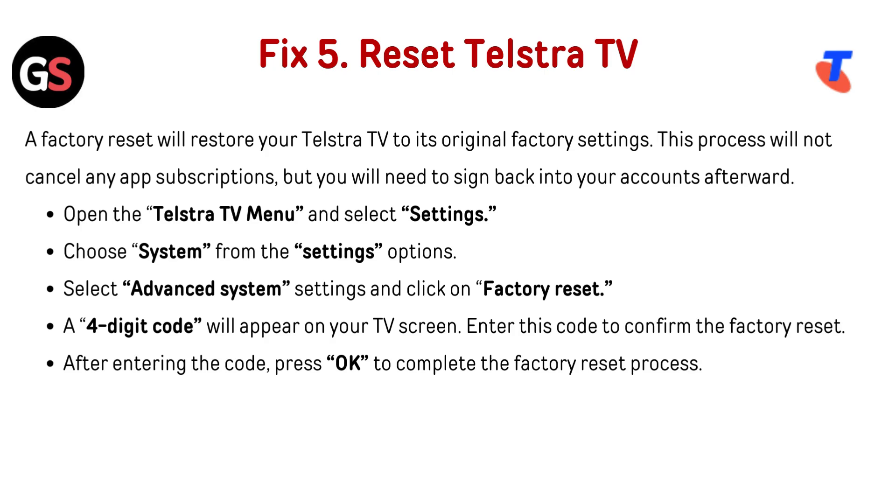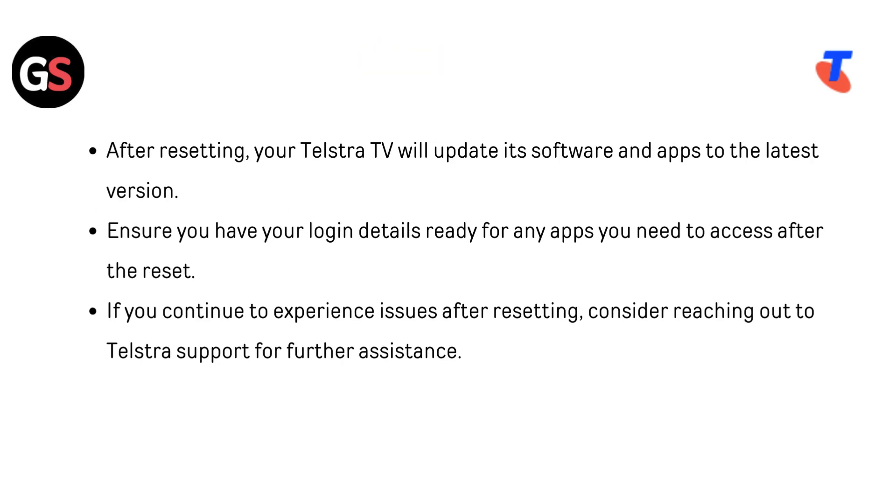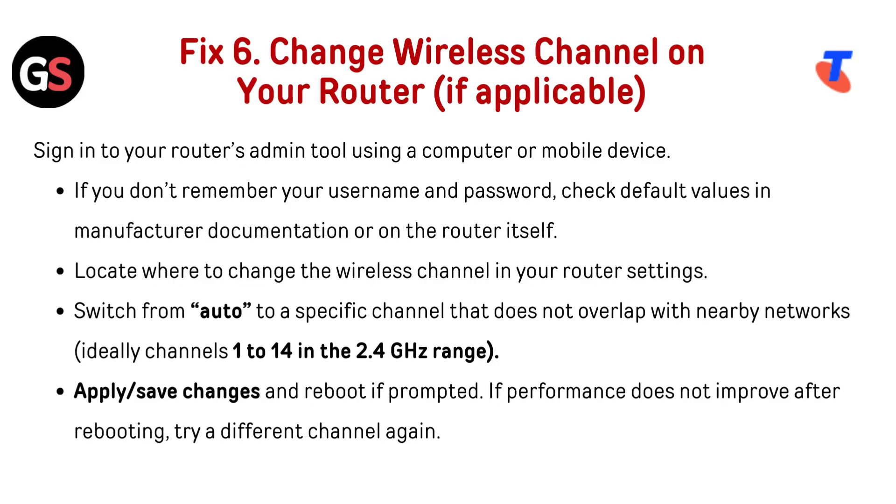Enter this code to confirm the factory reset. After entering the code, press OK to complete the factory reset process. After resetting, your Telestra TV will update its software and apps to the latest version. Ensure you have your login details ready for any apps you need to access after the reset. If you continue to experience issues after resetting, consider reaching out to Telestra support for further assistance.